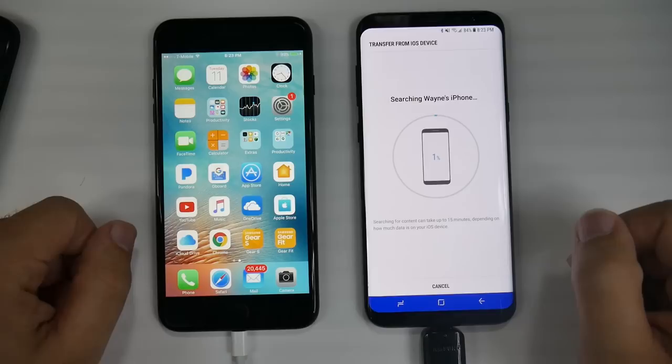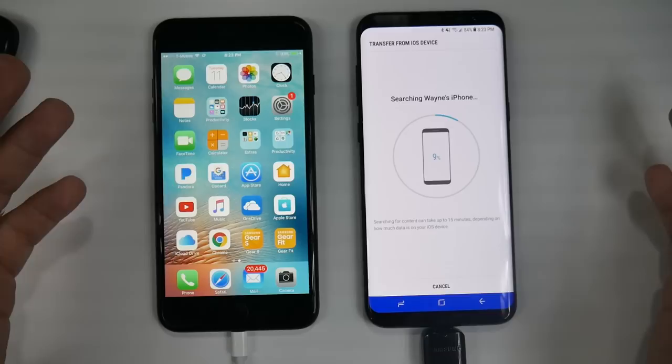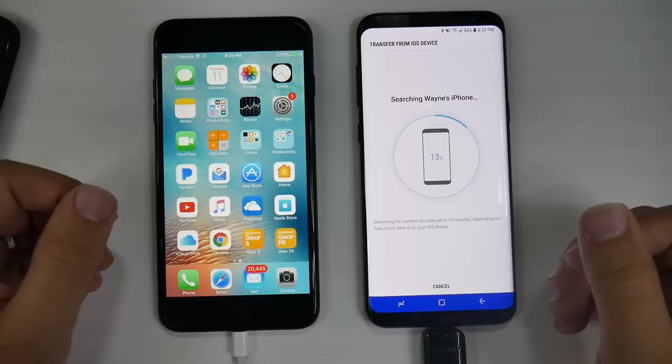What do I mean by everything? I mean all of your messages, your photos, your videos, your pictures, but more than that — your Wi-Fi connections, your background wallpaper, your files. Everything you have on this iPhone will transfer over to this Galaxy S8.